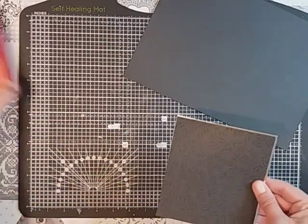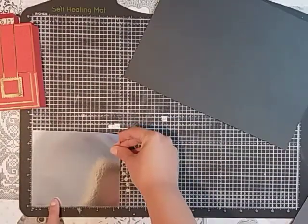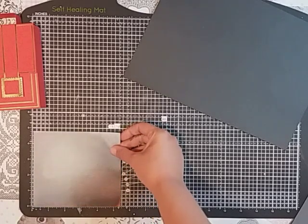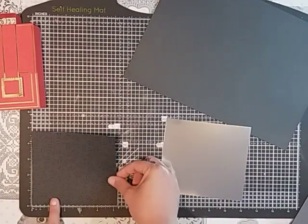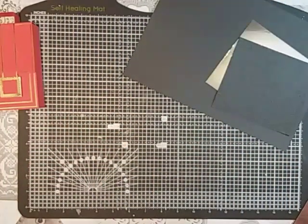For your layering piece — the outer piece — you'll need a piece of silver foil card which measures five and three-eighths by four and seven-eighths. Then a layering piece that will measure five and a quarter by four and three-eighths, and that will go over the top. I've done that stamping like I did before on that one.